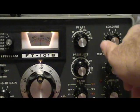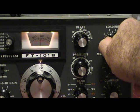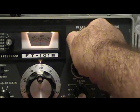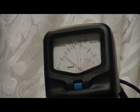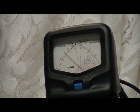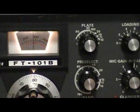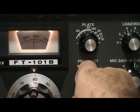Then we're going to go to loading, and then the plate. You can see it came up quite a bit — so did the SWR, but that's okay, we're still not done. We're going to check it one more time.